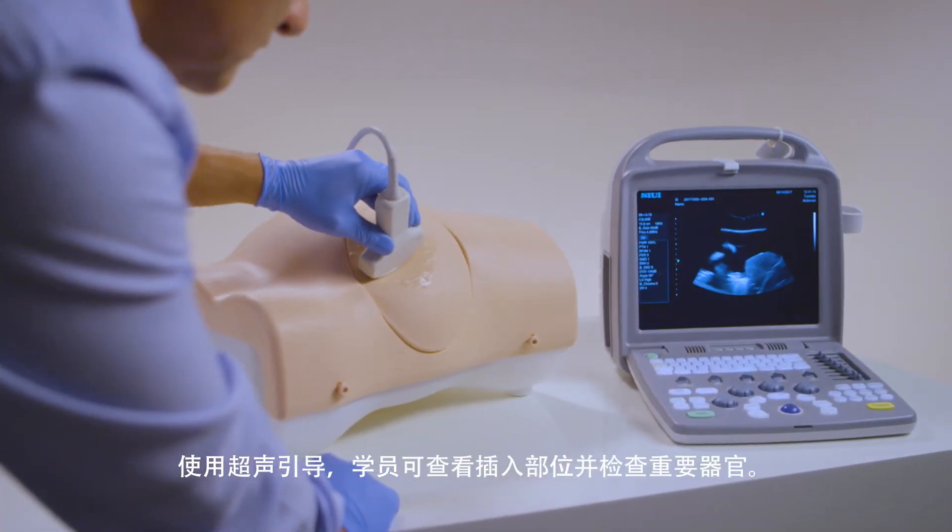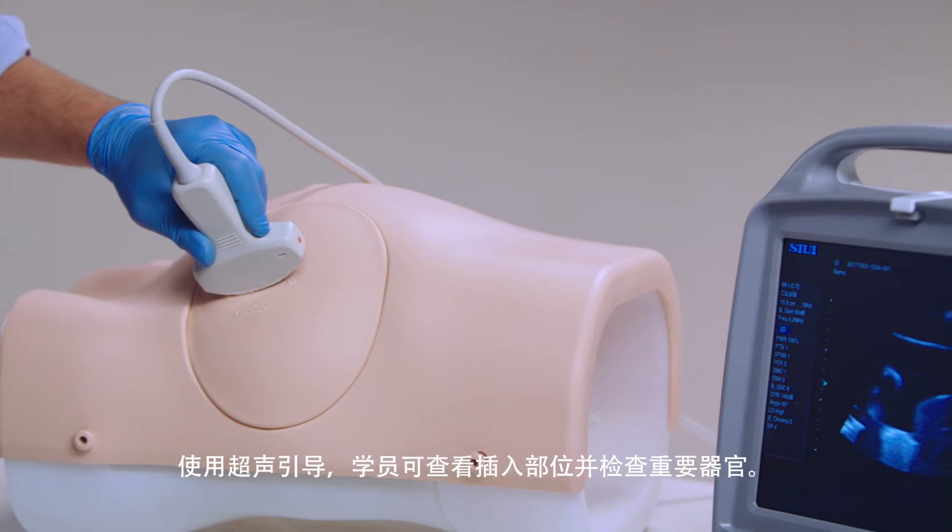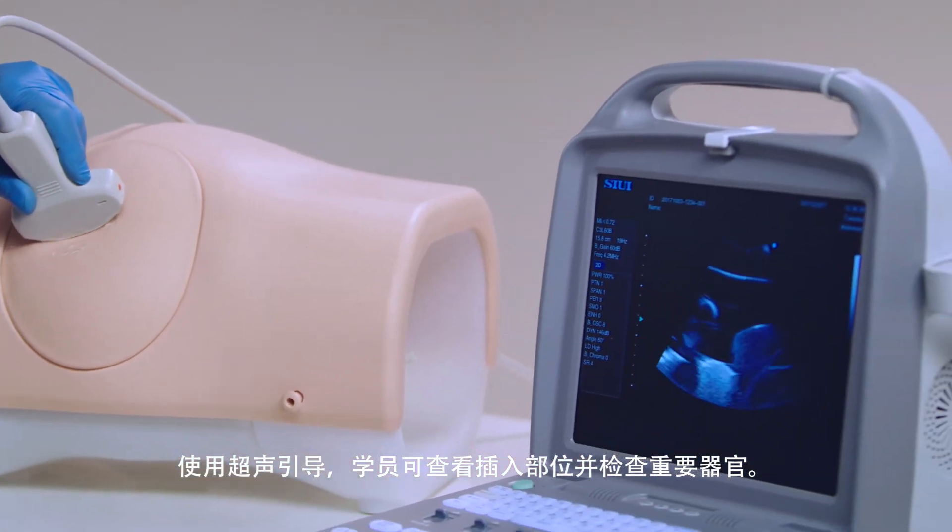Using ultrasound guidance, trainees can visualize the insertion site and check for vital organs beneath.